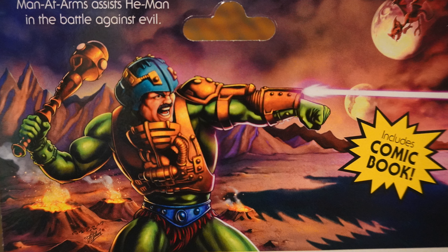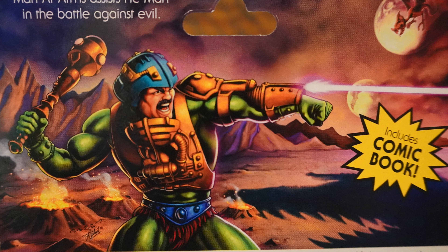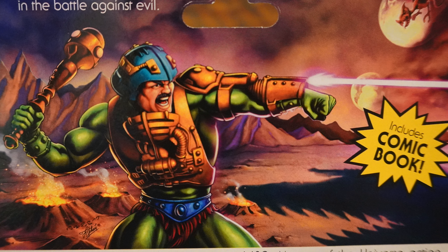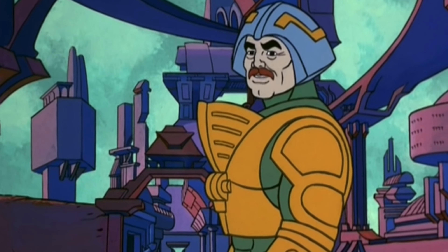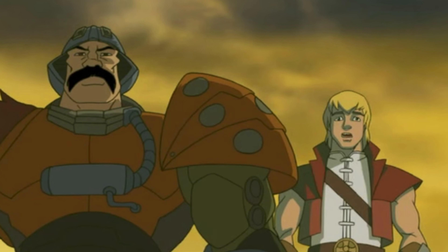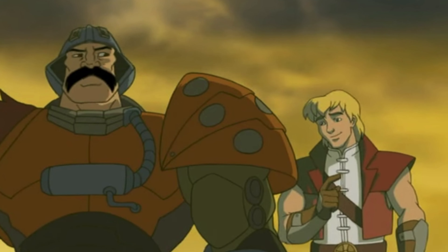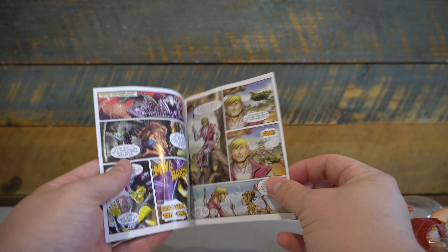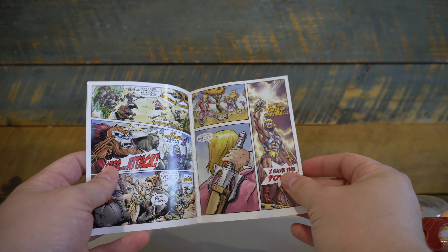Now, the card back's little blurb has no mention of his widely considered name, Duncan, which was first introduced in the Filmation series and in later iterations of the lore. This one has no mention of that. I can assume we're going to consider that his name is Duncan, even though we haven't gotten that in any of the card art or the mini-comic packaged with the figures.